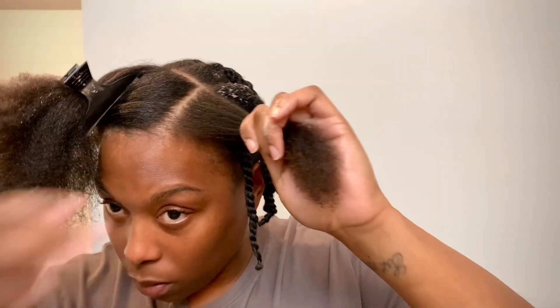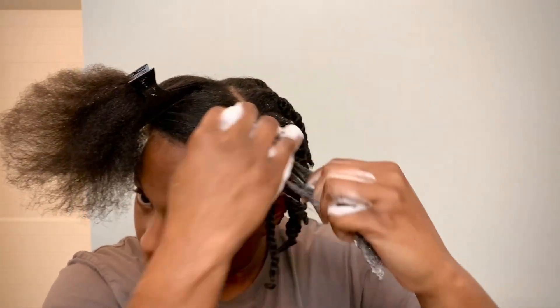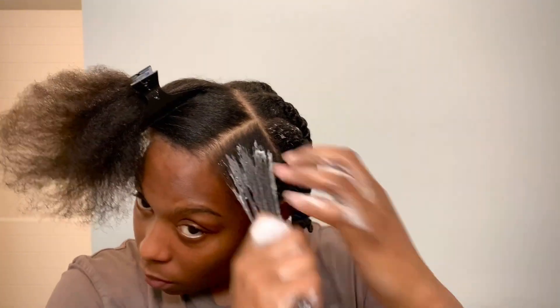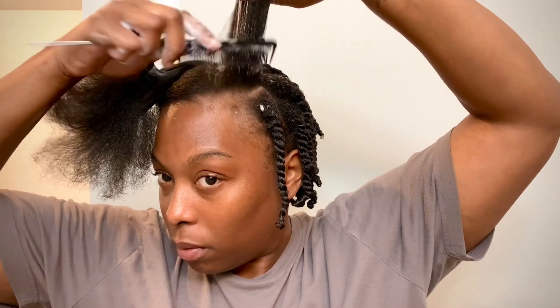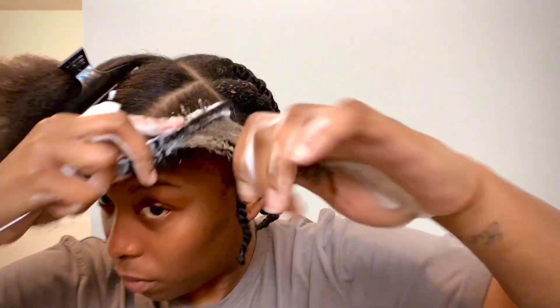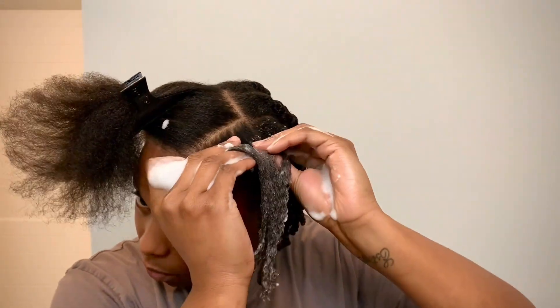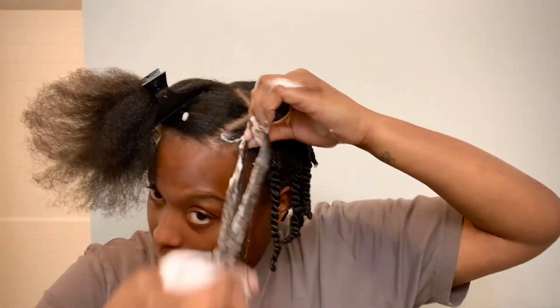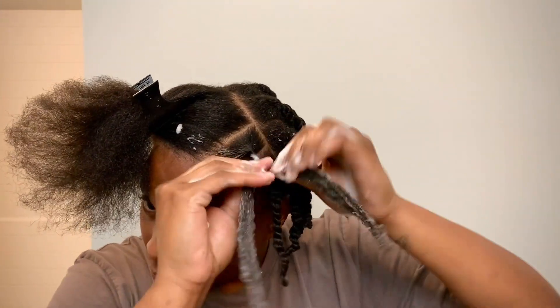That's why some people like to braid the base — because it does get a little loose. It's really at your discretion. If you're going to wear this style for longer than 48 hours, I would suggest braiding it at the base because that allows it to sustain for a long time. If you just twist at the base the style won't last as long.